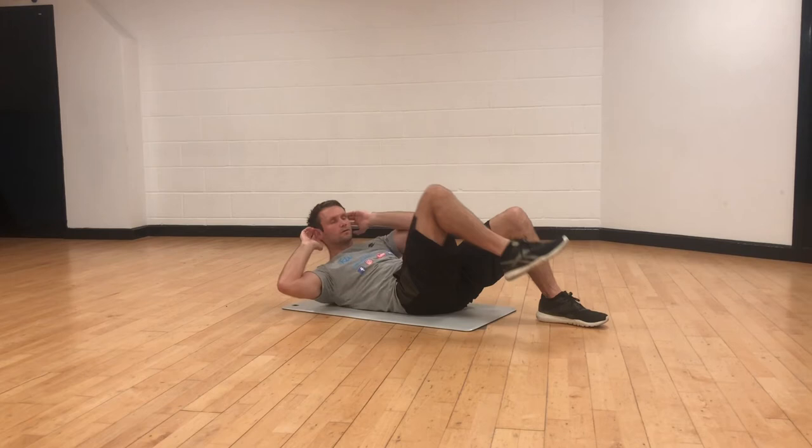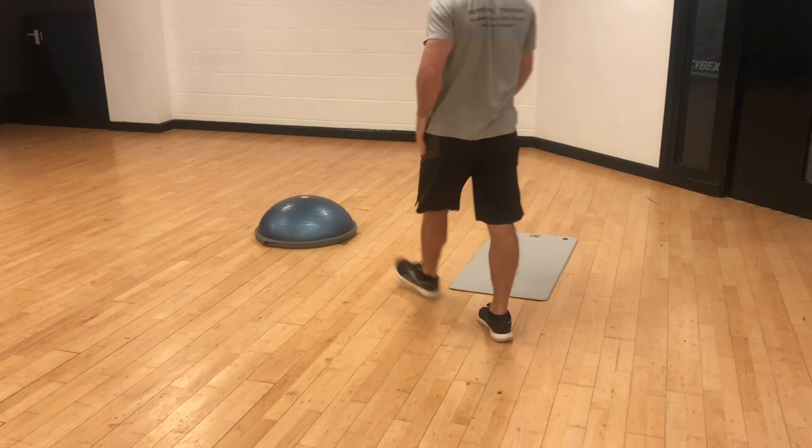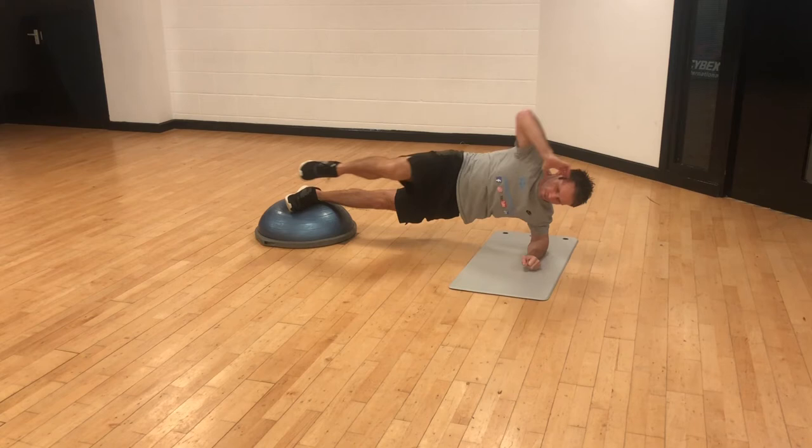The BOSU ball is an effective tool especially for core training. Here are two exercises with alternatives just in case you haven't got one. The BOSU ball creates instability which will require more core muscles to work for any movement or hold.